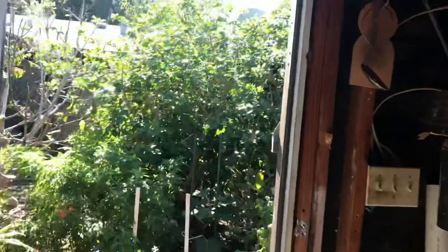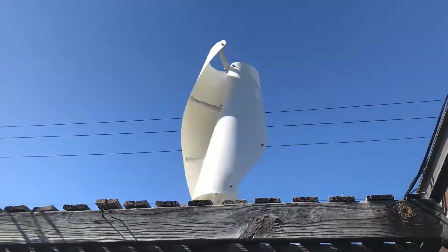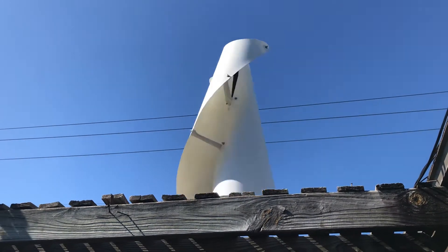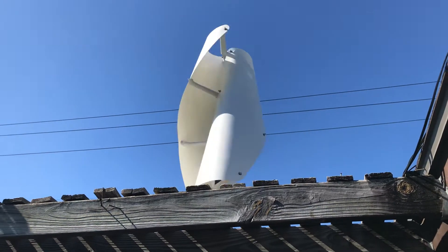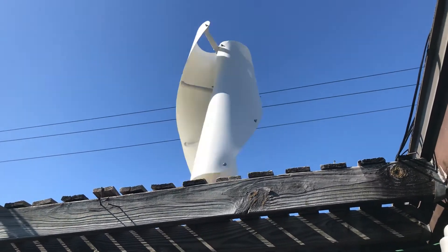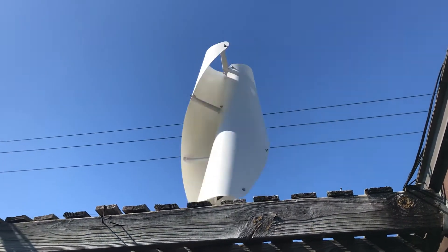Now let me tell you something about those blades — what a pain in the butt. It really sucked putting that thing together. It was like 54 degrees in my garage and I was breaking a sweat having to bend and tweak everything. It's definitely a two-man job. Anyway, thanks for watching.